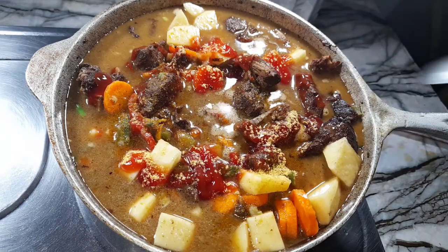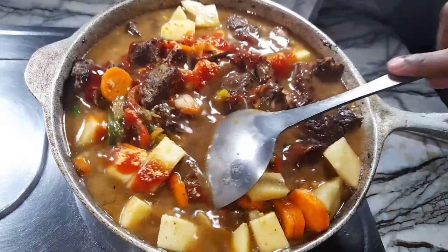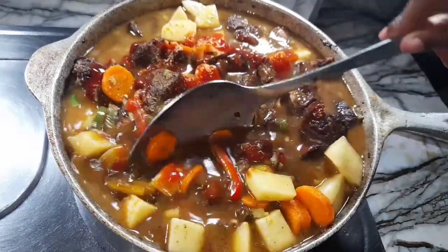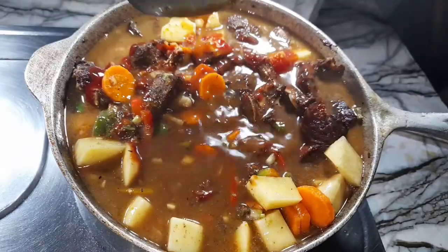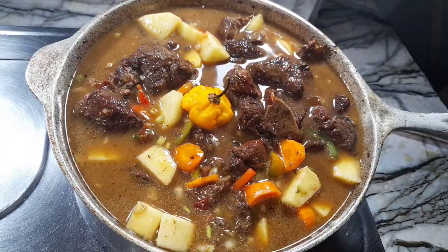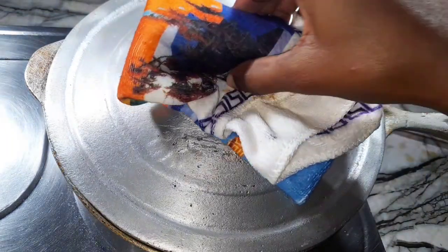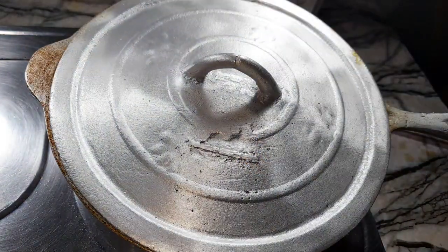Now adding some salt, then adding the whole scotch bonnet pepper. I'll cover the pot to allow the potatoes to cook and the liquid to reduce to a rich gravy consistency. With the potatoes in, they act as a natural thickener, so I don't need any cornstarch to thicken the gravy.